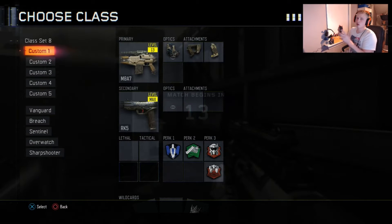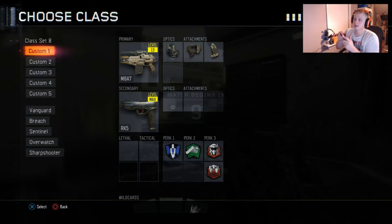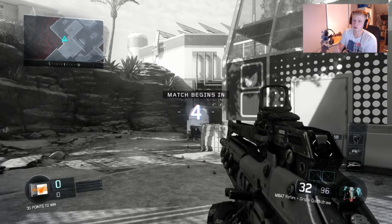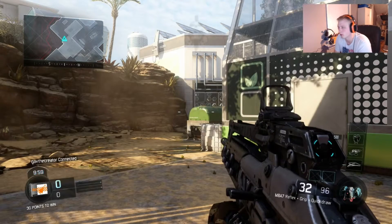Ladies and gentlemen, it's Tuesday and you guys know what that means — I get to share with you guys my Tuesday and Friday workout routine for my 10-week gamma challenge. But before we get started, I want to share something with you guys.